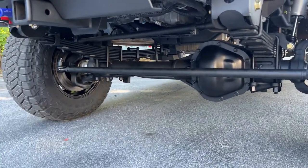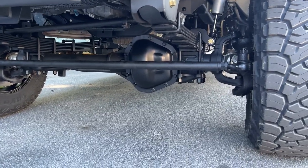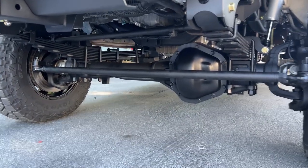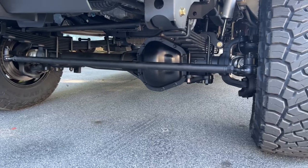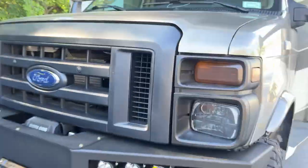Up front we've got a Stage 3 front axle, 4.56 gears, Detroit TrueTrac with Dynatrack knuckles, hubs, spindles, and big 14.5-inch diameter rotors. Crossover steering. The track bar is not installed yet — we just got this thing rolling today. The guys are going to test drive it in the morning and then put the track bar in before it goes to the customer.